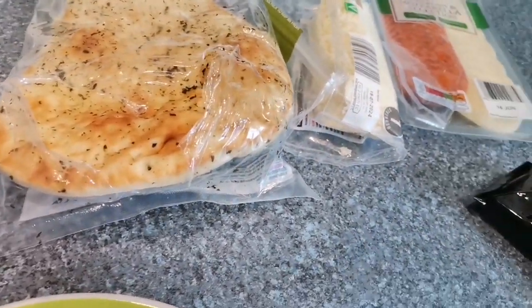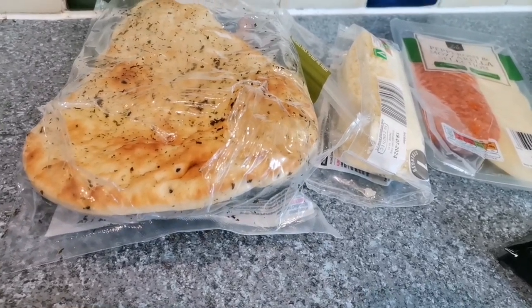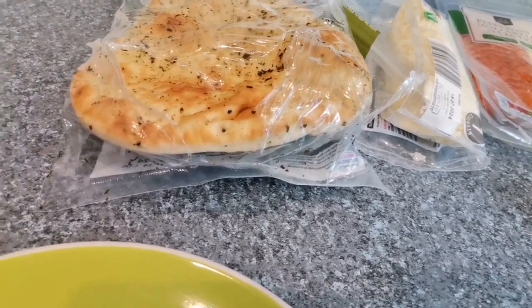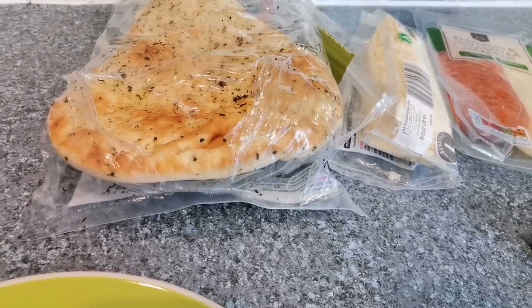So yeah, about to start getting the naan bread ready now. Naan bread — I don't know what's the correct way to say it to be fair. If you say naan bread that sounds proper posh, doesn't it? I'm going to get my naan bread out. But yeah, naan bread, naan bread, who cares? Let's get this ready.